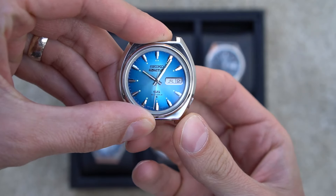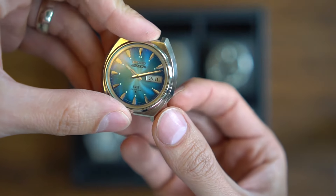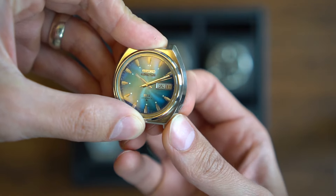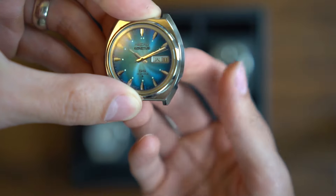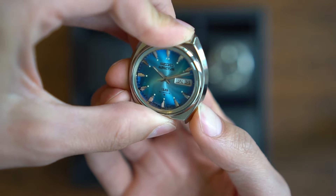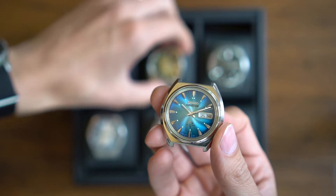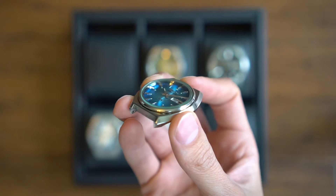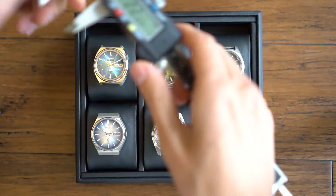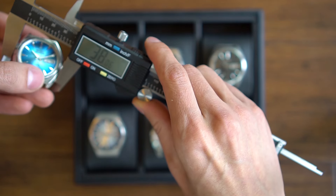You can pull the crown out and the seconds hand stops. It is not hand-windable however. To change the day and date you actually push down on the crown, which is kind of unique — to change the day you push down really hard. This reference usually comes with a cut crystal, but it was replaced by the previous owner and I think the flat crystal makes the dial a lot more legible. Case size on this one is 38 millimeters.